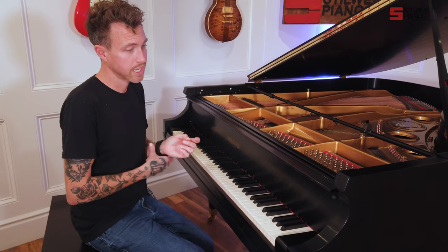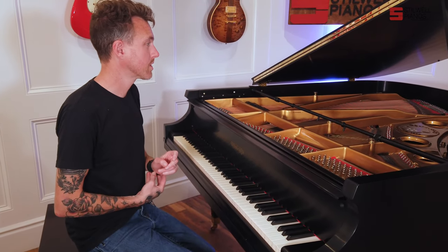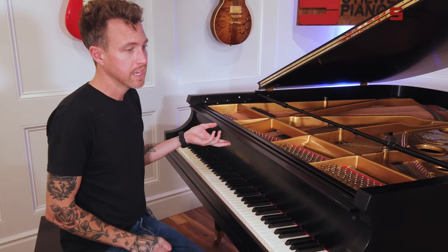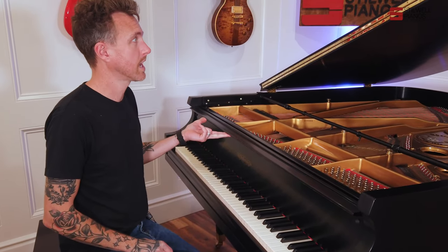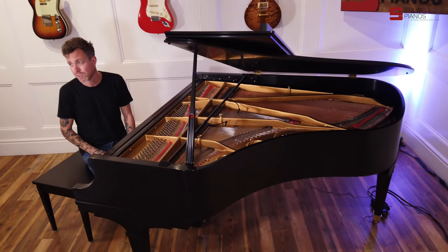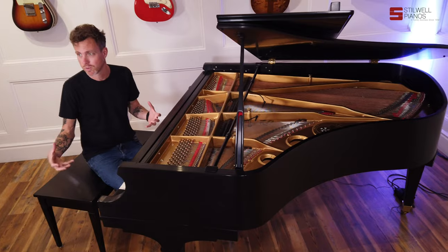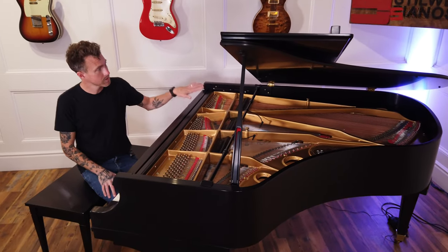Chickering usually had really intricate case designs — they were really good at case designs. That's why you see a lot of these Chickerings that are art case pianos. This particular one is not; it's more of a standard look. It was made in 1974, so it wasn't in that era of doing things really dramatic and over the top. It's more of a streamlined look.